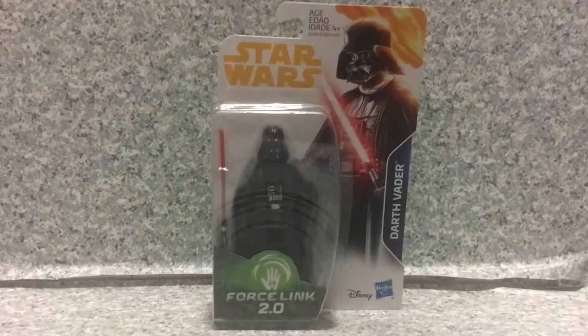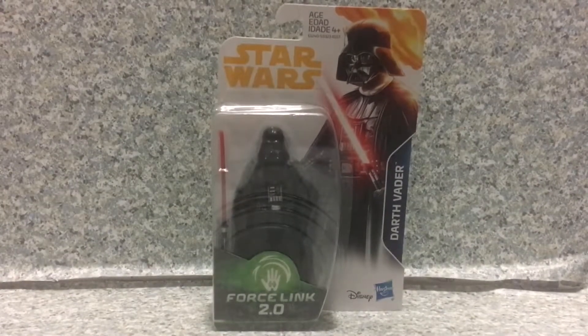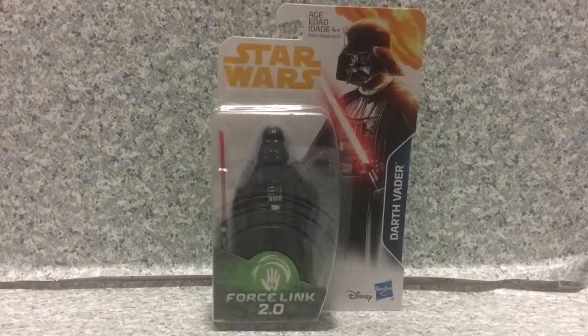Hello, Star Wars fans. This is JAR369. Welcome back for another figure review. Today I'll be taking a look at the Star Wars Force Link 2.0 Darth Vader by Hasbro.